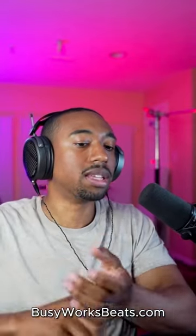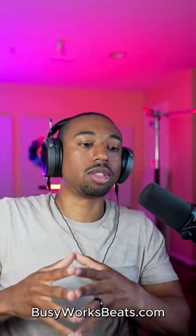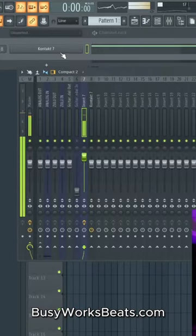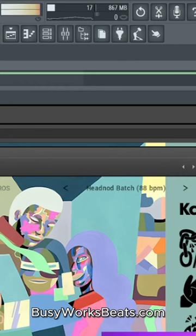Alright guys, today I'm going to show you how to make some Kanye West and Jay-Z type tracks like Watch the Throne. We're going to start from scratch. We're in FL Studio right now. What I'm using right now is In Contact — these are called Kareem Riggins Drums, and I'm using loop number two called Head Nod Batch.